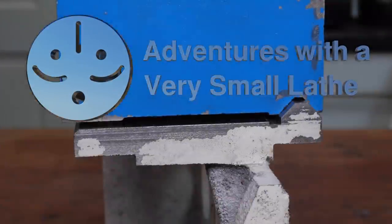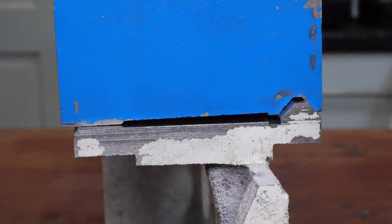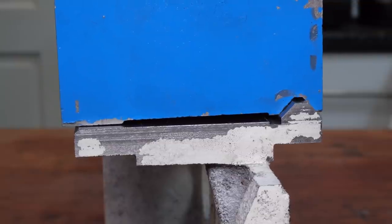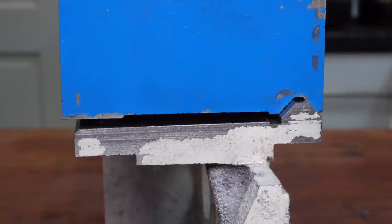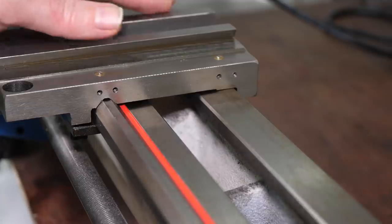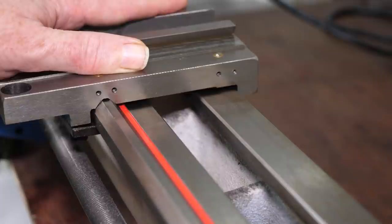Welcome to Adventures with a Very Small Lathe. One of the most fundamental problems I found while disassembling the Chinese lathe was this: the headstock isn't correctly fitted to the bed, so the bevel is crooked when it's bolted down and the top isn't level. The saddle has the same problem, which is potentially more serious.